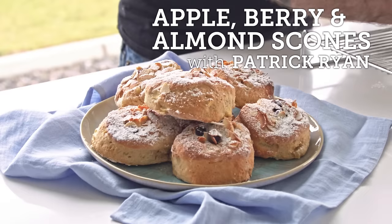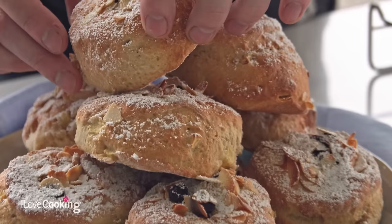We're going to be making some apple and berry scones. Is it a scone? Is it a scone? Completely up to you, it's whatever way you pronounce it. But let's be honest, you couldn't have an afternoon tea without having a scone.